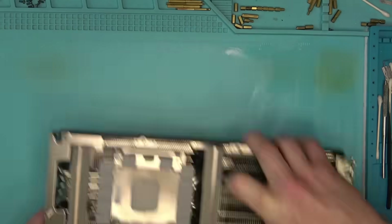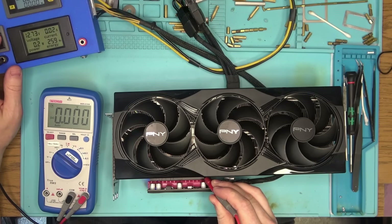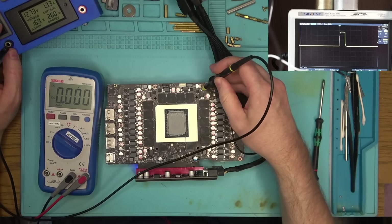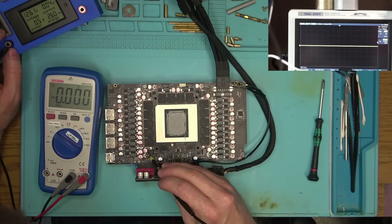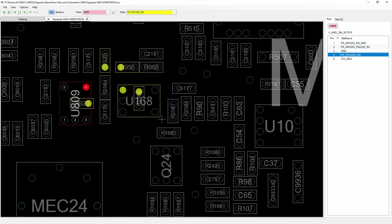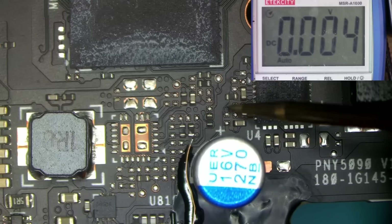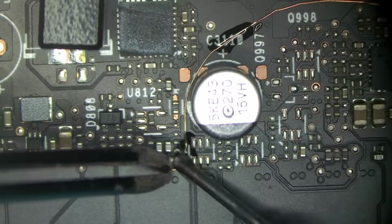I'll go ahead and put everything together, test for PCIE again — and it's gone. The fans are still at 100%, and on top of that one of the memory phases isn't working either. The enable for PCIE is now gone; its origin is from 3.3 coming from the PCI Express slot. Since I can't dig that crack any further without risking going under the chip, I have no other option but to run yet another wire.